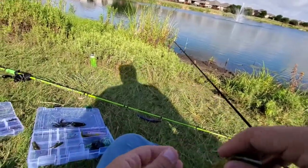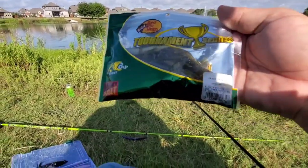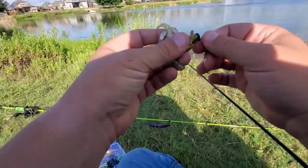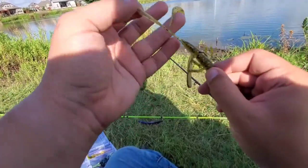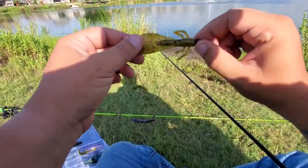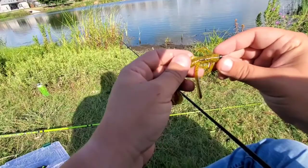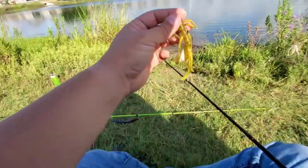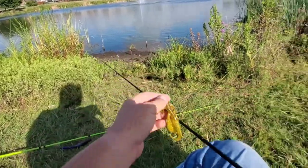This here guys is the Bass Pro Shop Crack Crawl — it's a crack and crawl — and I'm throwing it on a Ned Rig. I ripped a little bit of its head off to get a smaller profile. It's got two appendages there, two more appendages right after those, and then four arms. This thing is a very nice color — you've got like a pearl on the bottom, and on the top they're calling it Green Pumpkin Magic Pearl. It's more of a yellow than a Green Pumpkin, so it looks almost like a Green Pumpkin Chartreuse mix. Definitely going to try that out.